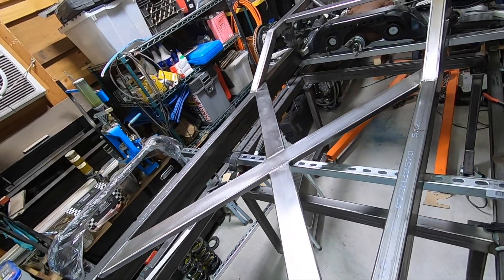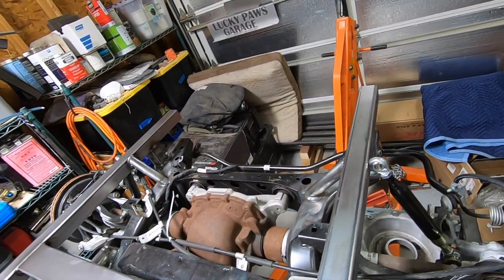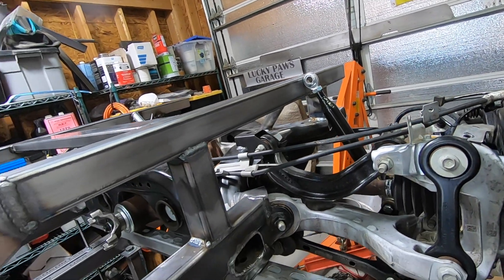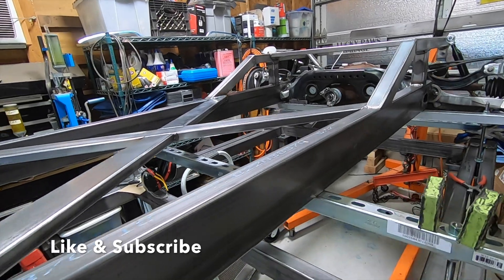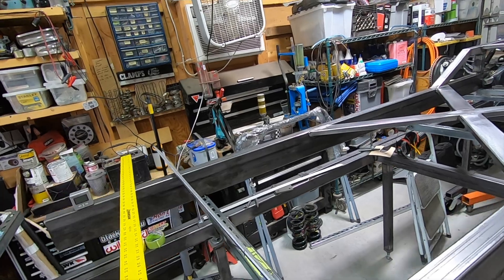Once we get some of the front of the frame figured out, laid out and welded up, then we can start on the back of the frame again — put some wheels on it, get the bed on it, and keep moving forward. So stay tuned guys, we'll see you next time.